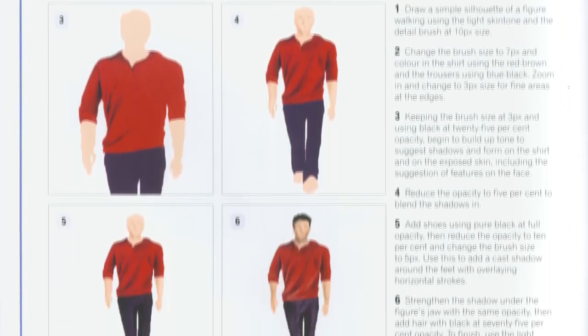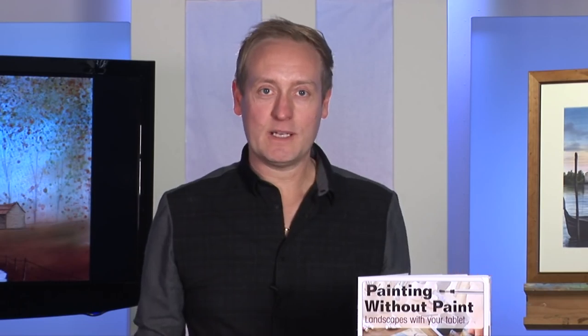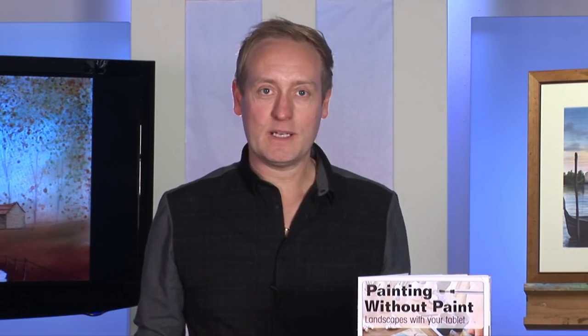We'll finish off with this wonderful autumn woodland scene. On top of that, the book will show you how to paint people, buildings, and all the landscape elements, as well as four step-by-step projects.